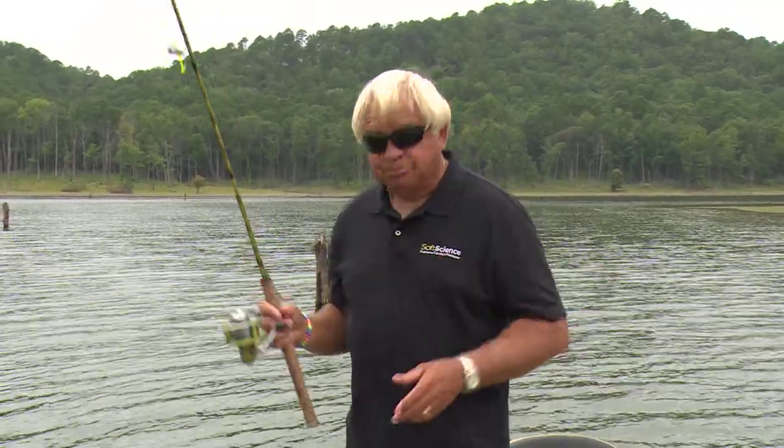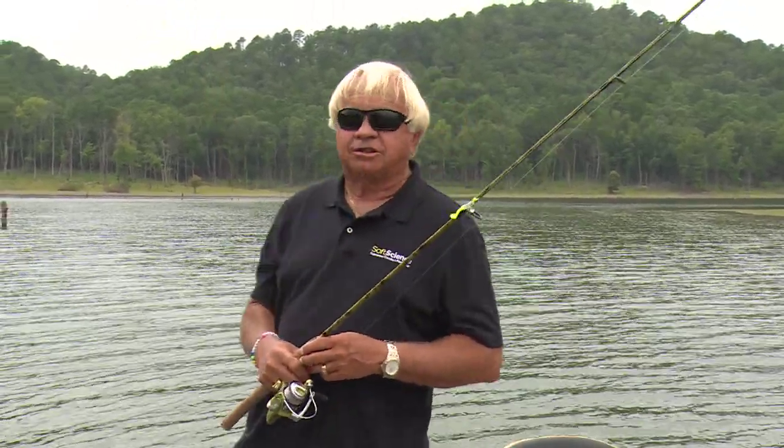August crappie fishing can be absolutely fantastic, fishing in the hot summertime. The key is finding the fish, and you find the fish by looking for deep structure, deep brush piles. The best way to have deep brush piles is to put them in there yourself.